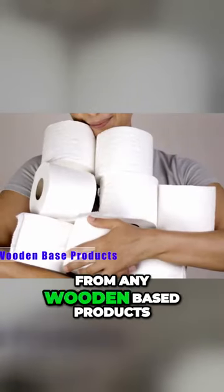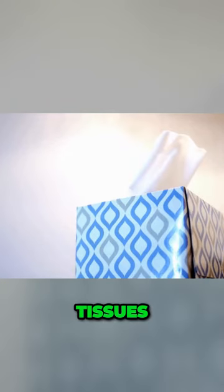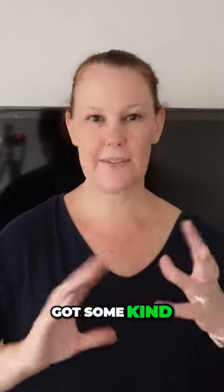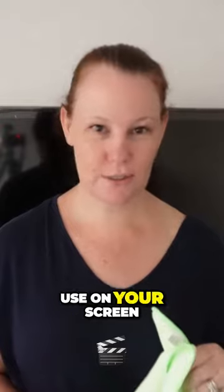Number two: stay away from any wood-based products. These could be toilet paper, tissues, or even paper towels. You won't believe how bad they are for your screen — anything that has some kind of abrasiveness to it. Rather avoid those and just use your microfiber cloth. It is much better to use on your screen.